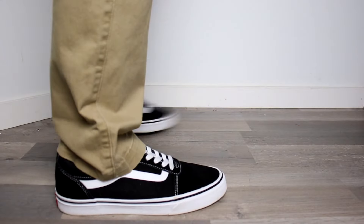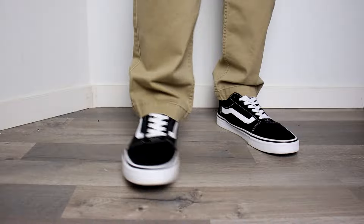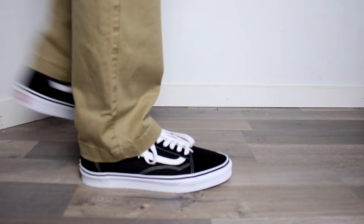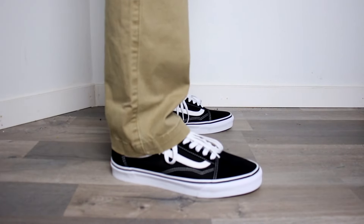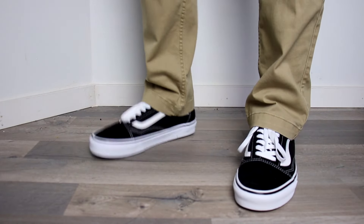Moving on to fit. Both sneakers are made to fit wide, and both are super comfortable, and you can walk in them or skate in them for hours. However, the Vans Old School has extra cushioning around the ankle, providing extra support and cushioning for skating, while also providing a narrower opening around the ankle. So because I don't skate or need the extra cushioning, I'm gonna give the point to the Ward.